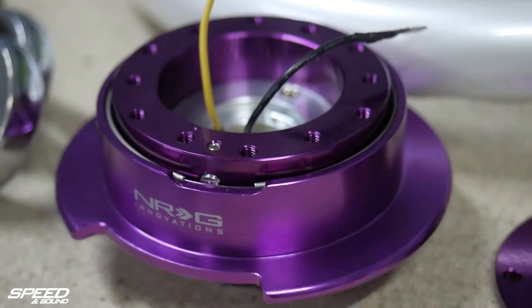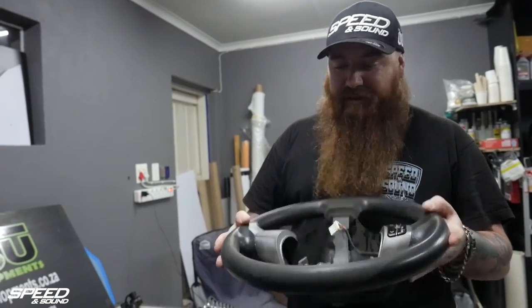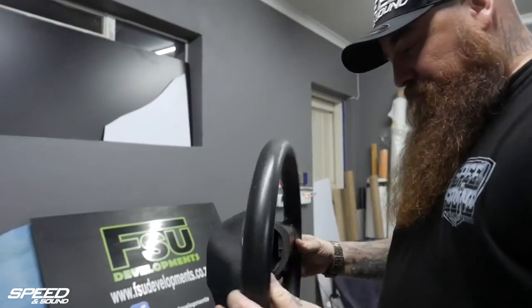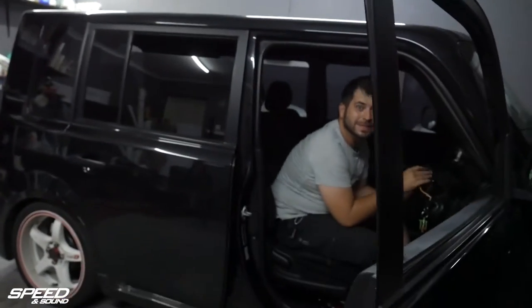I could have gone with something a little bit different and wrapped it with a material, but the only material available that would suit the car would be suede, and once again it wouldn't have actually suited the car to be honest. So OEM steering wheel out, time to increase our seat points. And I didn't even need Jesus — all I needed was MIGS.